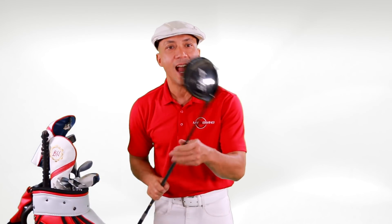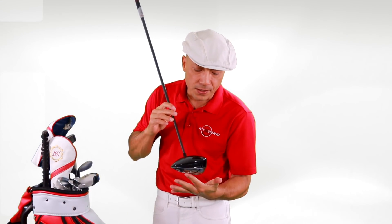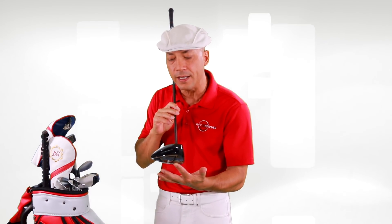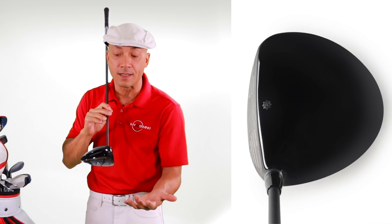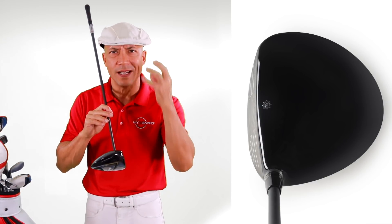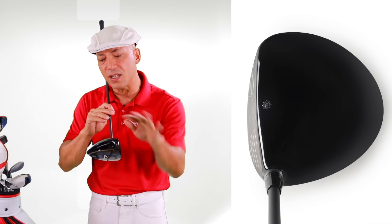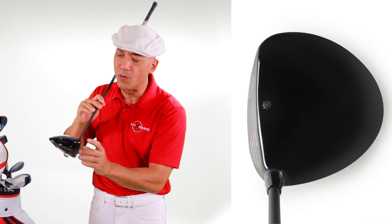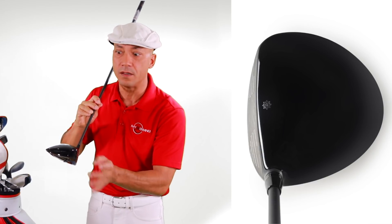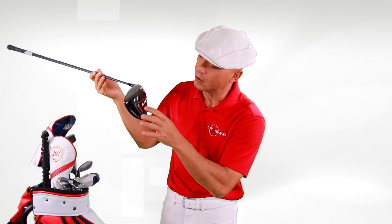This is absolutely beautiful. This driver certainly lives up to the Ben Hogan legacy — it's no nonsense. I don't like drivers with a whole bunch of fancy stuff all over them that interrupts the look. This has a straight profile face with just no craziness, with this little Ben Hogan sunburst right over the sweet spot, so you know where to tag this bad boy. Man, this is gorgeous.